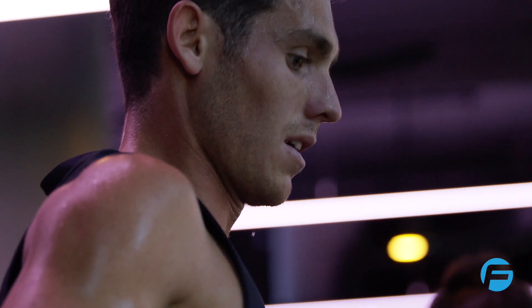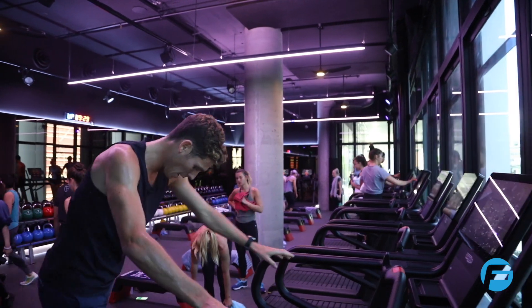You got 10 seconds to go. You are quick, agile, and powerful. There you go. Look forward, bang it out. Three.